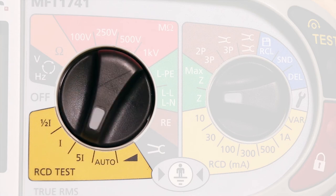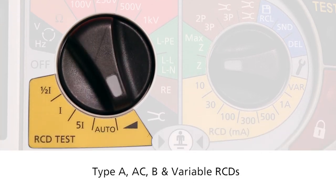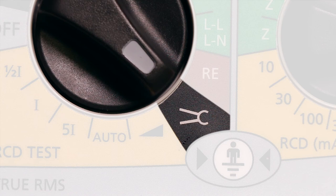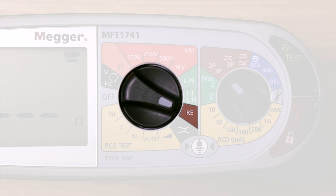We have a well-specced RCD tester with our industry-renowned rapid auto test, along with a ramp test for testing types A, AC, type B, and variable RCDs. Working our way around, you can see the current transformer input — using an optional CT will allow you to take current measurements for diversity or for earth leakage.